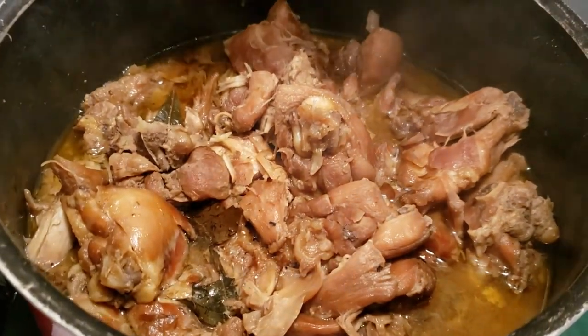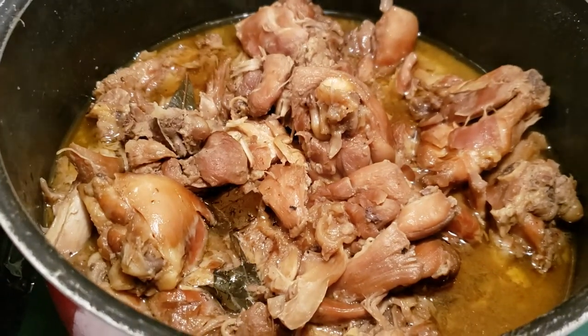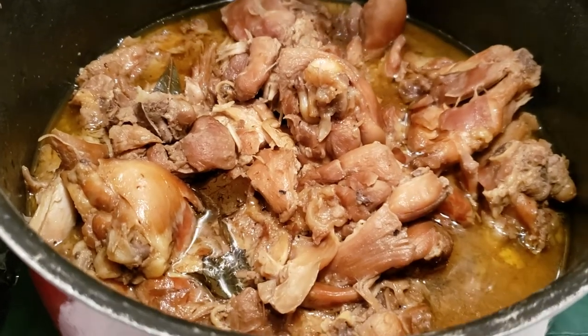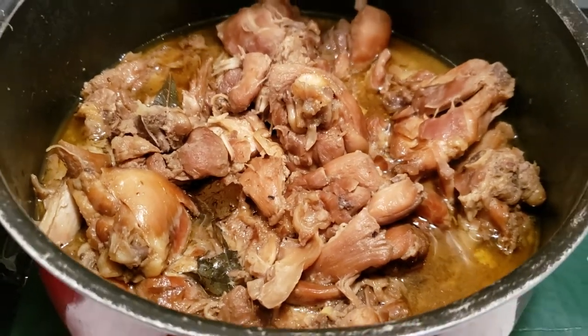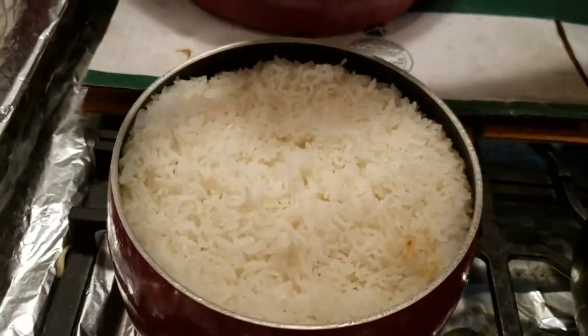It smells good. It's chicken that's been marinated and fried and steamed — that makes it double. A little rice. Filipino food rice.